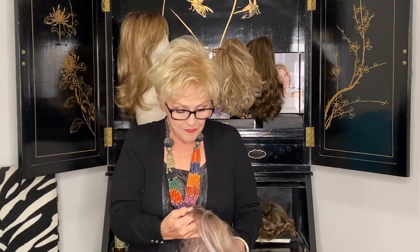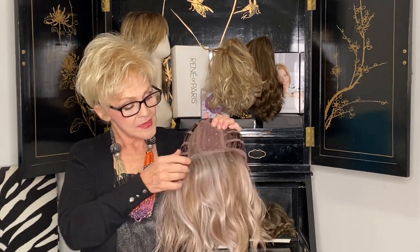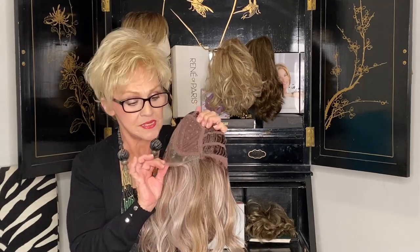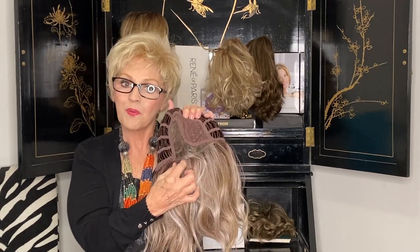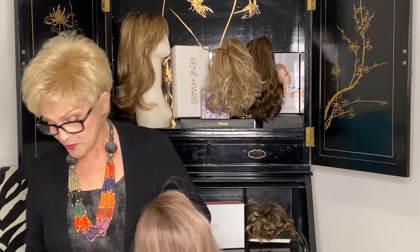So you get this sweeping crunchy scrunch, shattered loosey wave look. On the inside it's an open cap, and it has smart lace across the front and a smart lace part. The price I think is around $280. So you know you could get this one on sale.